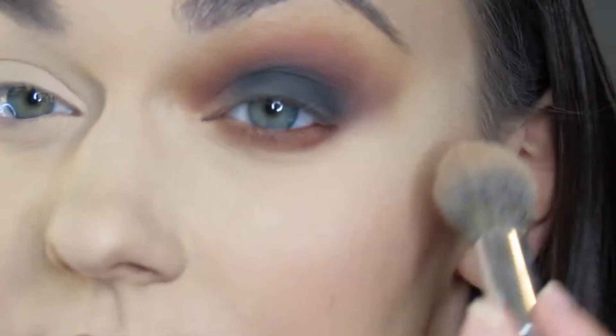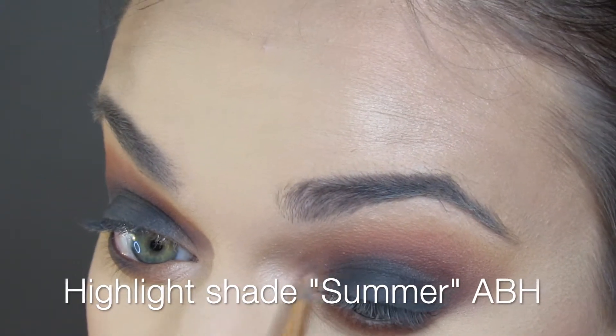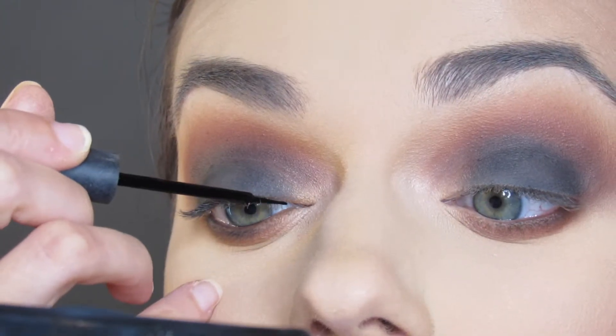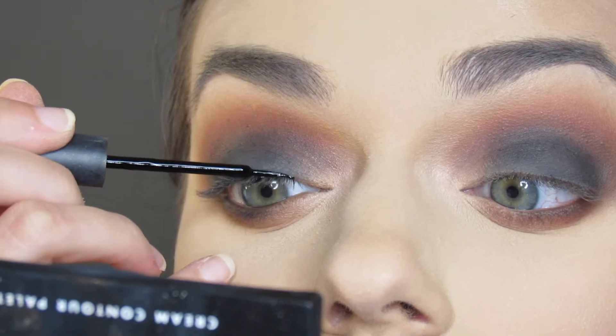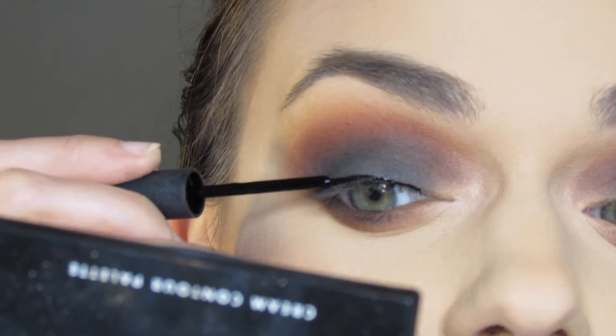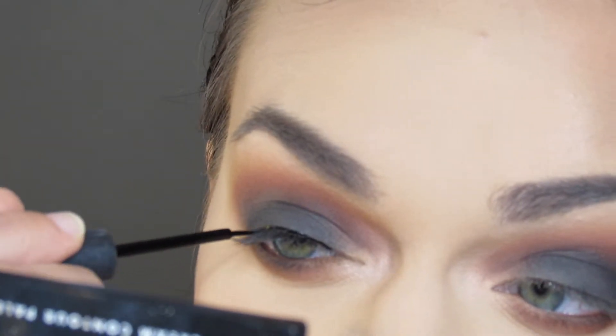This look got pretty messy, so I will take a sponge with some translucent powder and create a clean line. Next, I will be going in with some liquid eyeliner by e.l.f., which is really going to help pull the whole eye look together. I'm also really defining my inner eye duct with the black eyeliner.